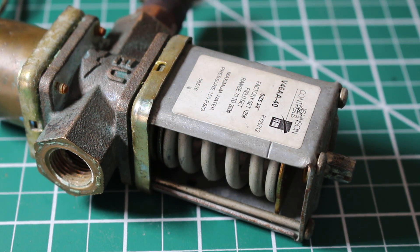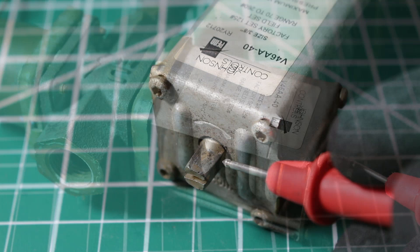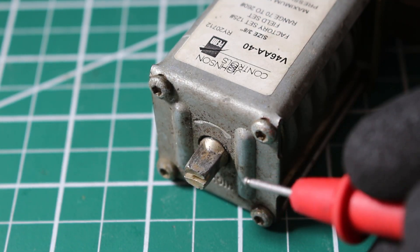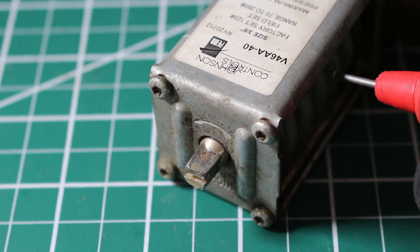To adjust the water regulating valve is quite simple, and we're going to go over how to do that and the effect it has on the system. One thing to pay attention to is this spring, and the next thing is going to be the stem here. If we pay attention to the top of this valve, we're going to notice this stem, and this is what is going to adjust our control.